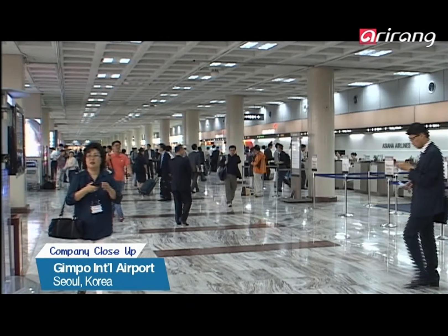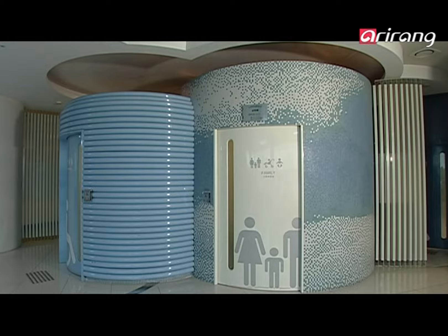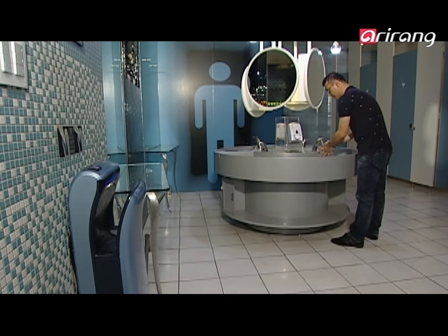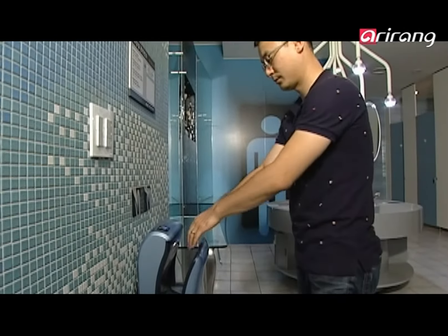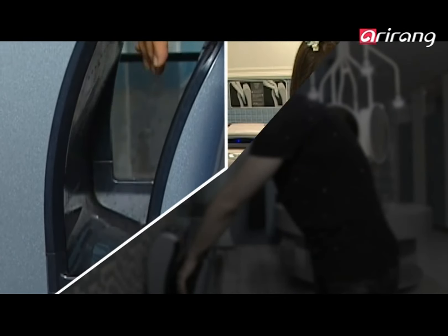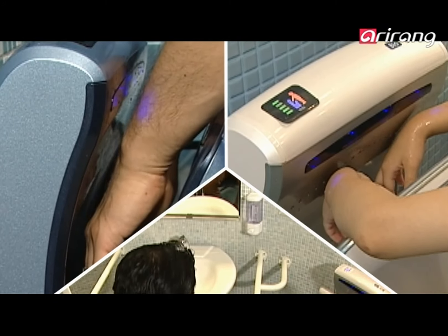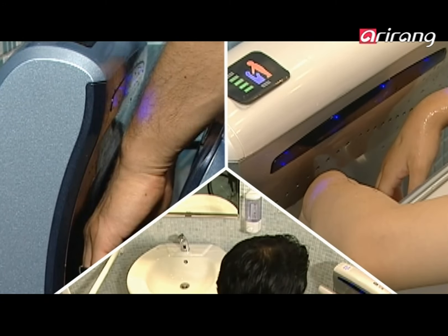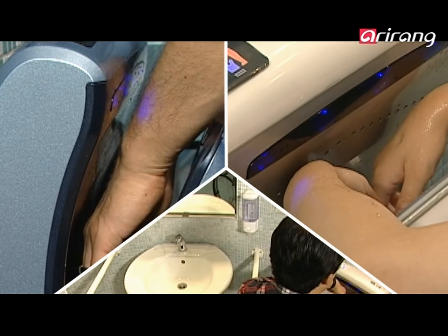Gimpo Airport is a gateway to Seoul where thousands of people come through every day. The airport recently made some changes to its restrooms for travelers. The airport installed a new hand dryer manufactured by Spacelink, Bio Changpung, in its restrooms. Thanks to the new hand dryers, travelers can now dry their wet hands effectively. All you need to do to dry your hands is just reach in.